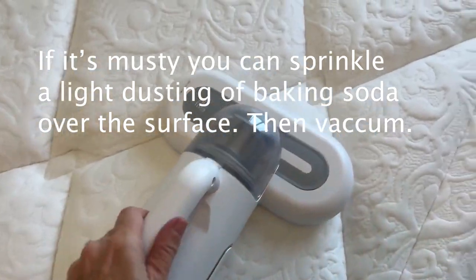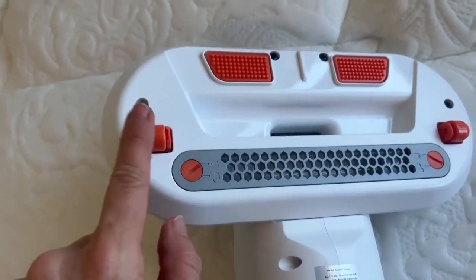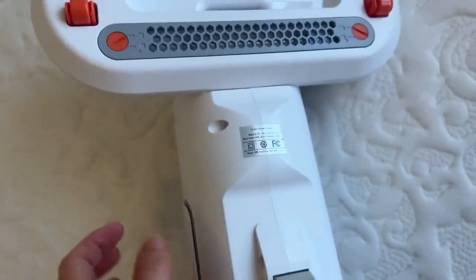The nice thing is you don't have to hold it down — you can just push it. This kind of agitates it a little bit. This has rollers; there's a roller here. So easy to use.